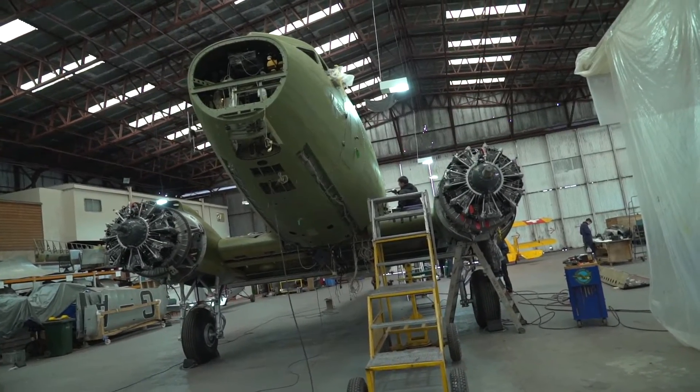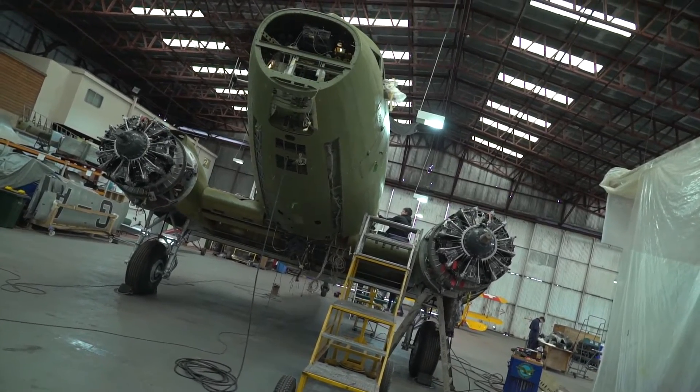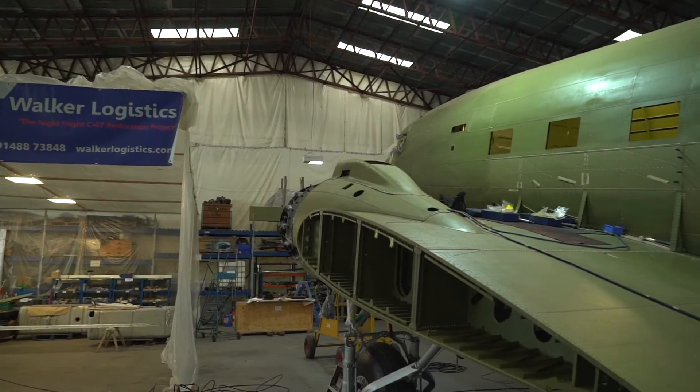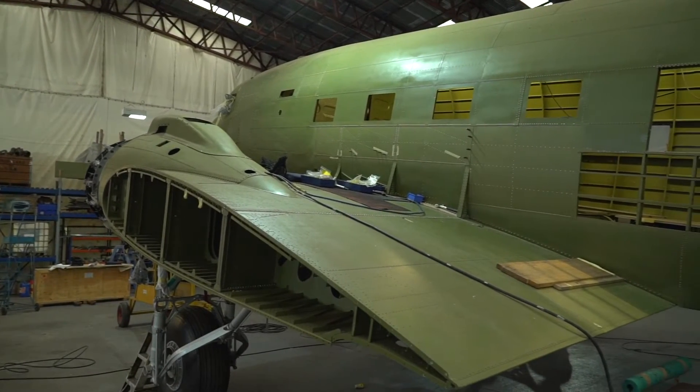We're in the middle of May, so as we explained in one of the earlier updates, we've missed the 75th anniversary of D-Day deadline in June. That doesn't mean there's not a lot of things going on in the background. We're probably at a stage where it doesn't look like there's a huge amount of visual progress, but the devil's in the detail really.